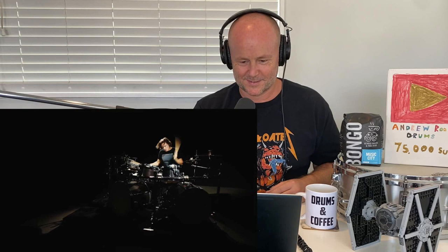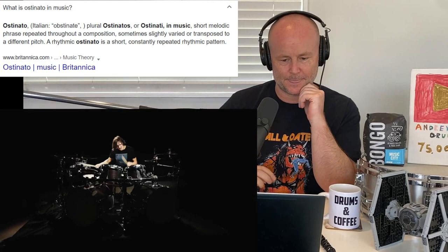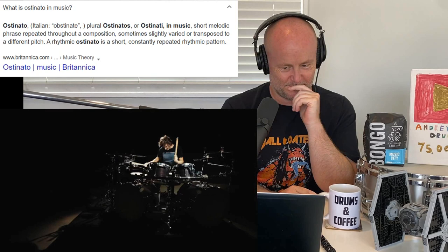Beautifully filmed. I love how he starts with an ostinato and then builds on it. What are these little springs all about by the bells? He's still keeping that bell pattern going through all of that.